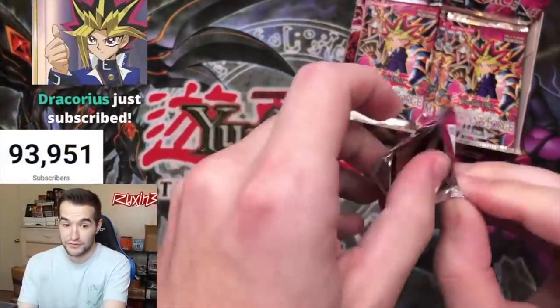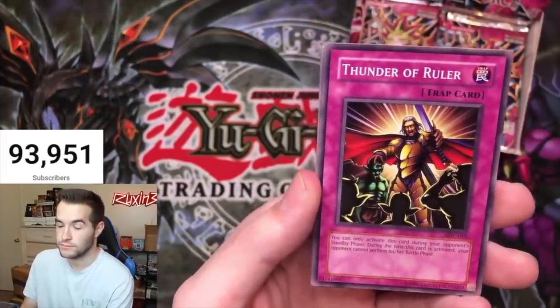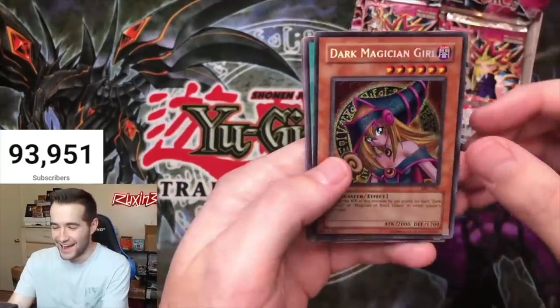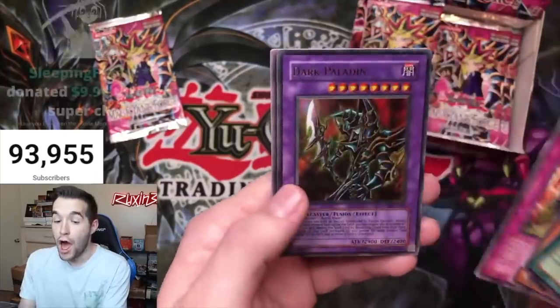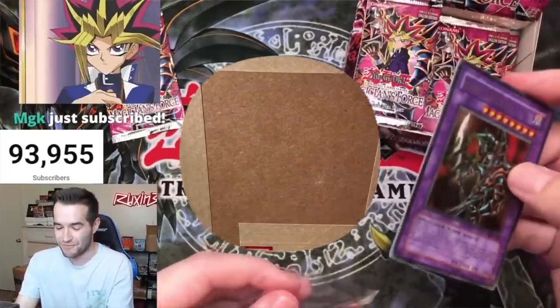Two of the cards are for Paulo, which he pulled in the Magician's Force booster box break. We're still looking for something big — specifically the Dark Magician Girl. Let's relive those epic moments from the booster box break: he pulled the Dark Magician Girl, and then a Dark Paladin as well. What in the world — he is the luckiest man in the world! Now let's see what grades everything got.